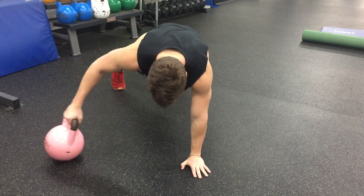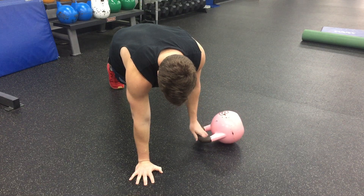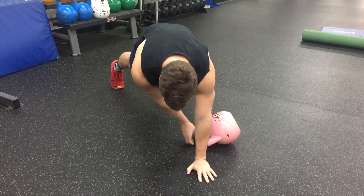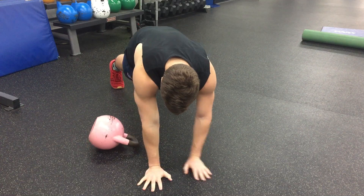Pull it across, flip it over, change your sides. Pull through, flip it over, change your sides. No need to rush it — just take your time, stay nice and strong.